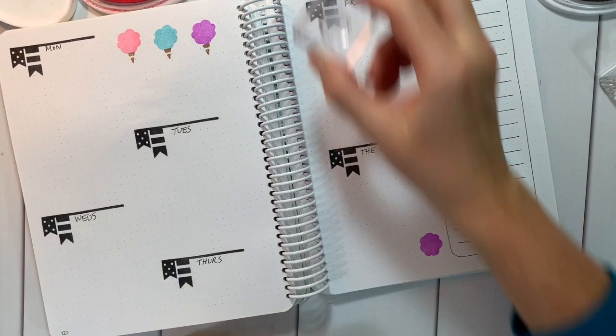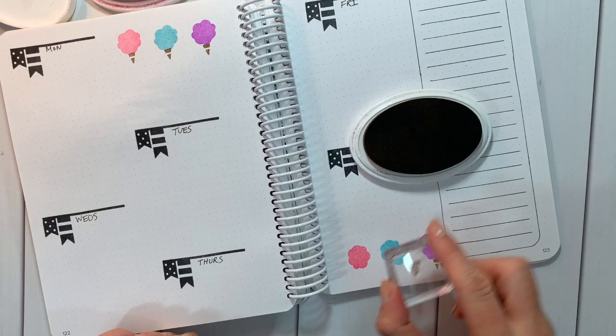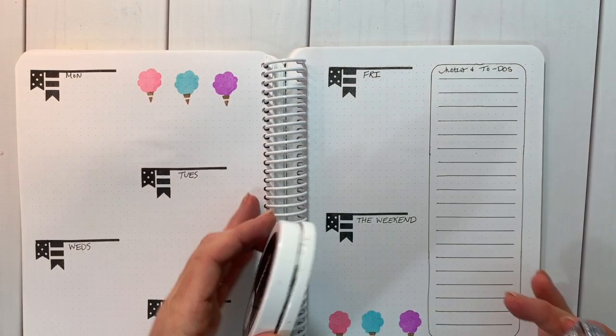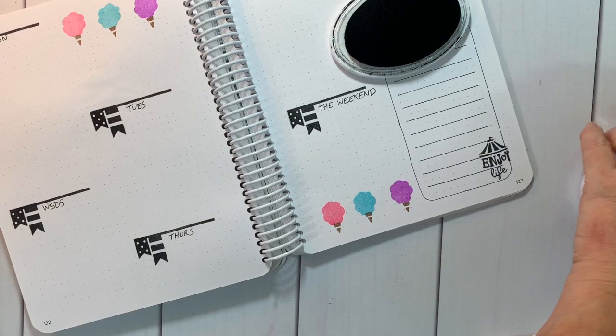All of our monthly sets have some encouraging phrases and life phrases in the stamp set, so they're really great for bullet journaling — they're also great for card making. In the fair stamp set there is a gorgeous carousel horse, and I made a whole set of cards a few months back on my YouTube channel with those. 'Enjoy life under the big top!'